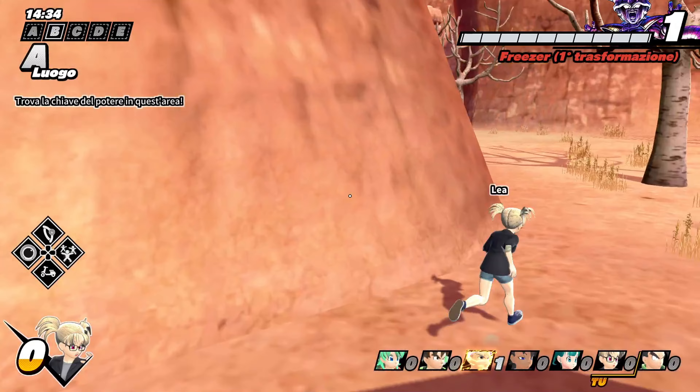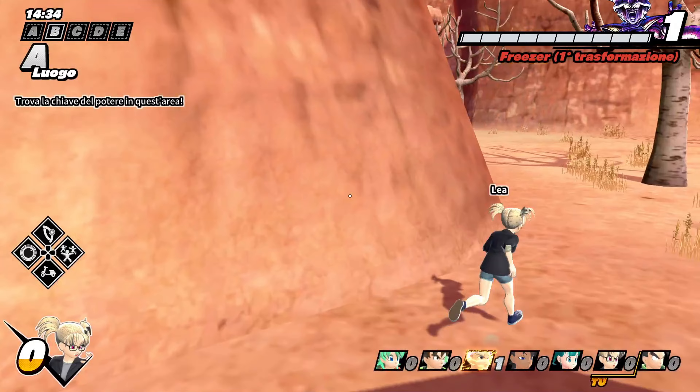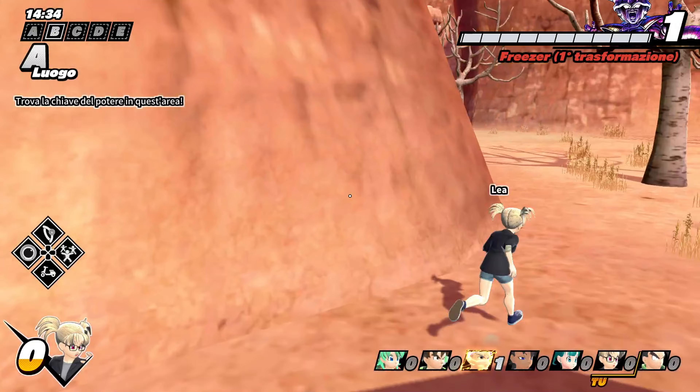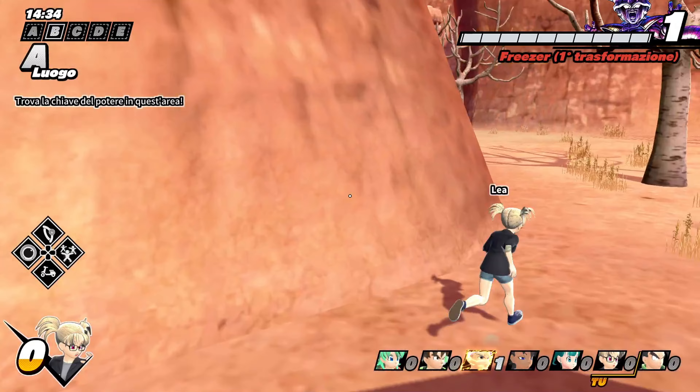Let's go! Can you hear me? It's Trunks! I've set up a super time machine, as well as a crate of supplies. Here's how to launch.